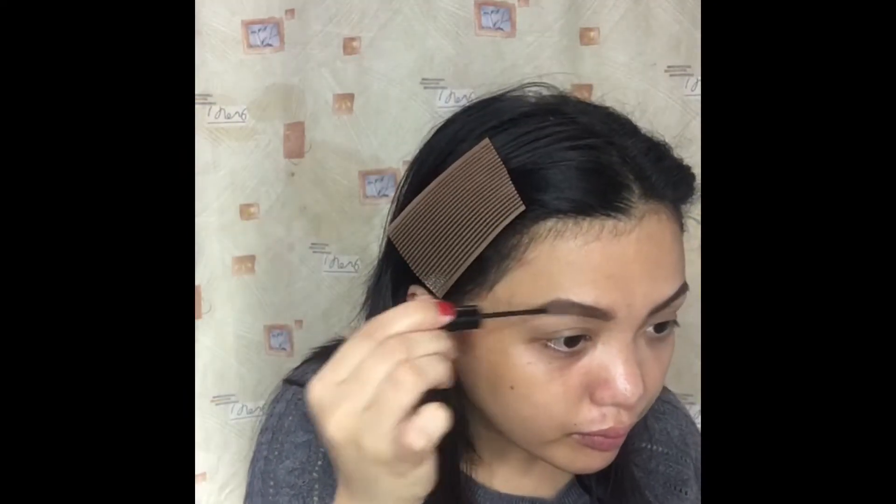I will just fill it all up. To set in my eyebrows, I will use this NYX Tinted Brow Mascara in the shade Brunette.